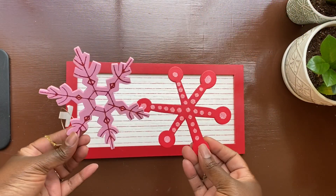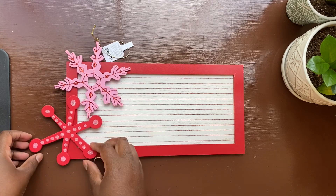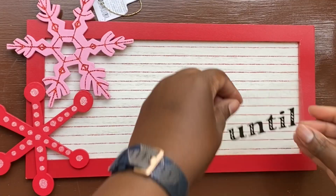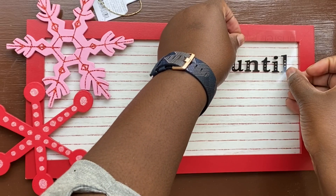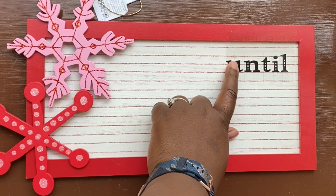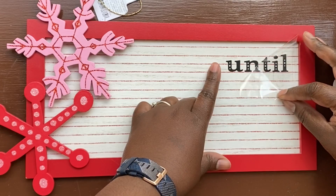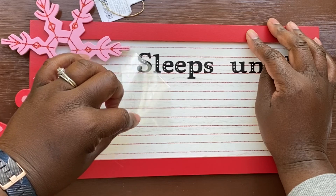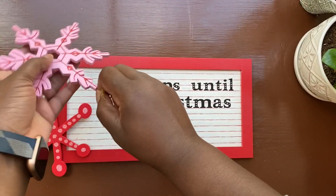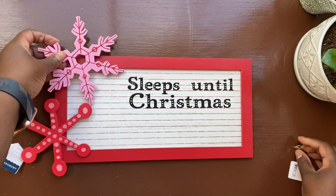This first DIY starts with a frame I got from the Target Playground and two ornaments from the ornament aisle at Target — about three dollars each. You could also use ornaments from the Playground or Dollar Tree to make it even more affordable. I loved the retro pink and red so I went with those. To get the wording onto my wood sign I used my Cricut, but I recently did a DIY showing how to get the same look without a vinyl cutting machine, just using paint and a pencil — I'll link that video above and below.